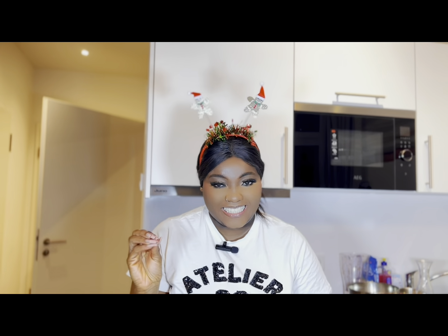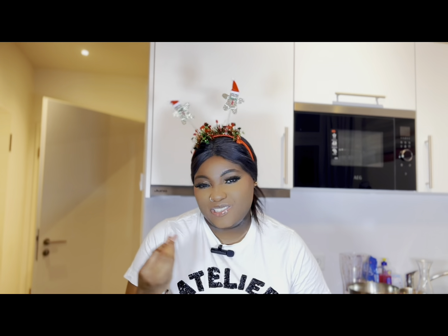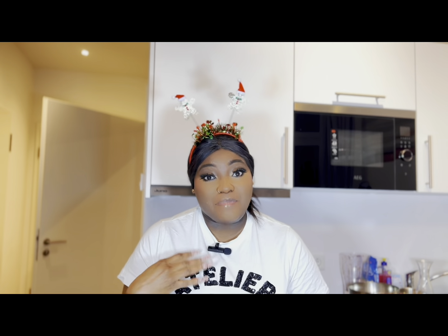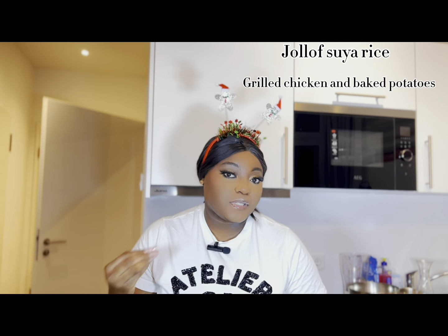I know it sounds different, but let's do something different for Christmas. Not every Christmas has to be fried rice or jollof rice. In my house, every Christmas we are almost sure to eat Jamaican sauce, so I want to spice it up a little. On this Christmas menu, we are going to be grilling chicken and baked potatoes.